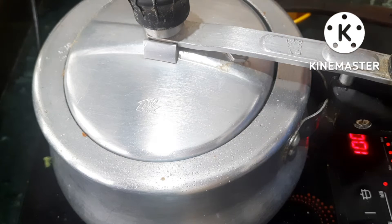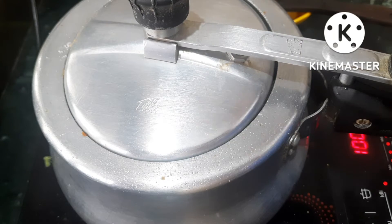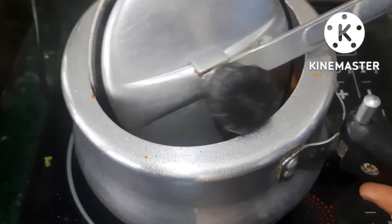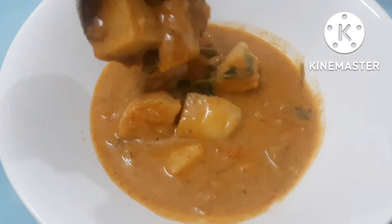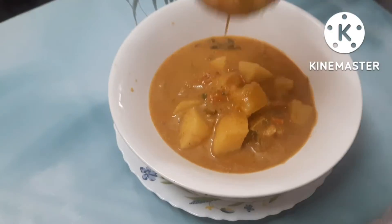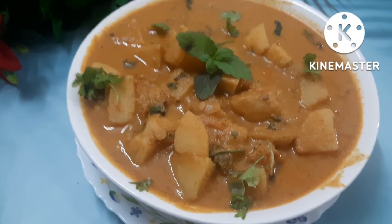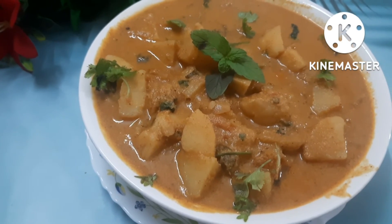We will try it — it has a very good taste. Please go ahead and try it and share in the comments. We will serve it on a serving plate. It will be done in 10 minutes.